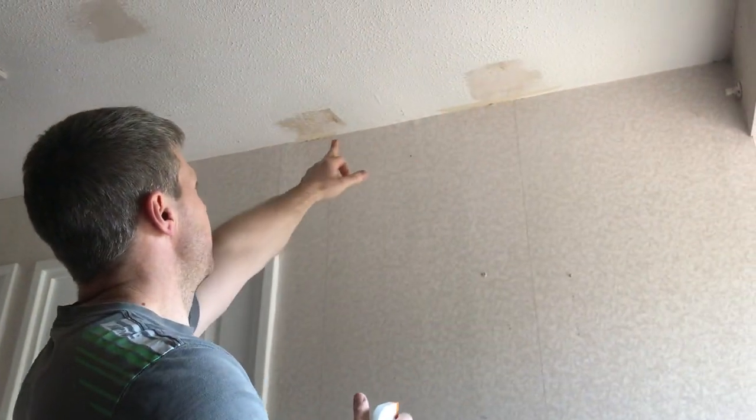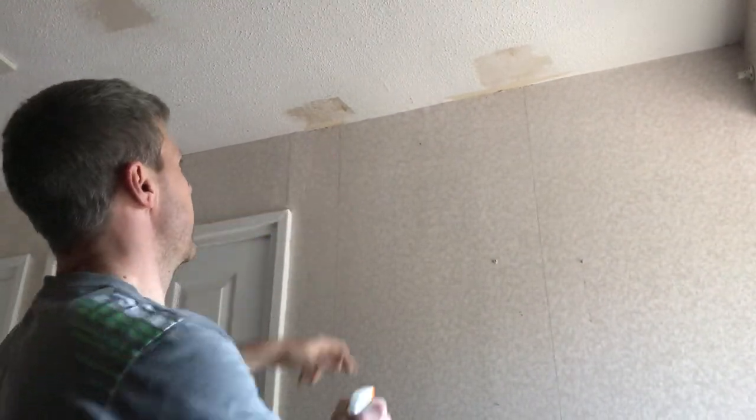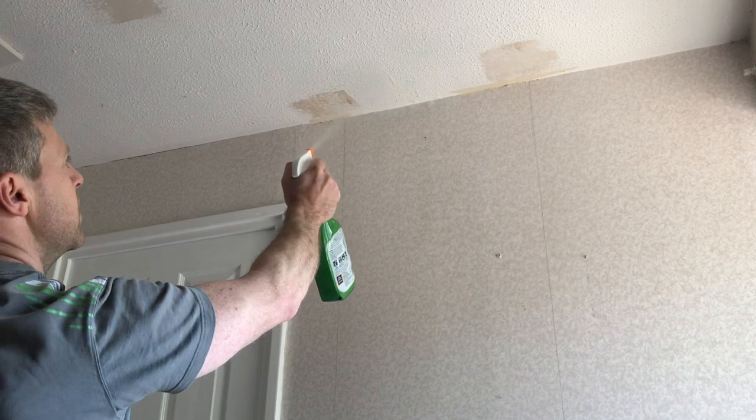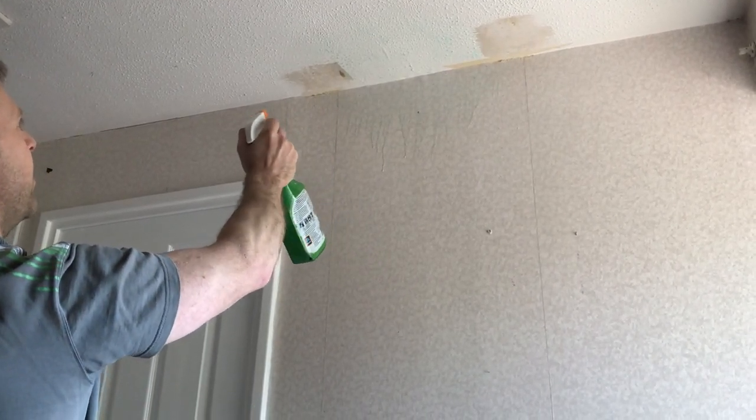That's Artex up there. It's 1970s Artex that's been painted with emulsion about 20 times - it's a nightmare to get off. With this nozzle you can stand on the ground and spray it up there. You can see where you're going because it's green. Thanks very much Aldi. We'll just leave that to soak in.